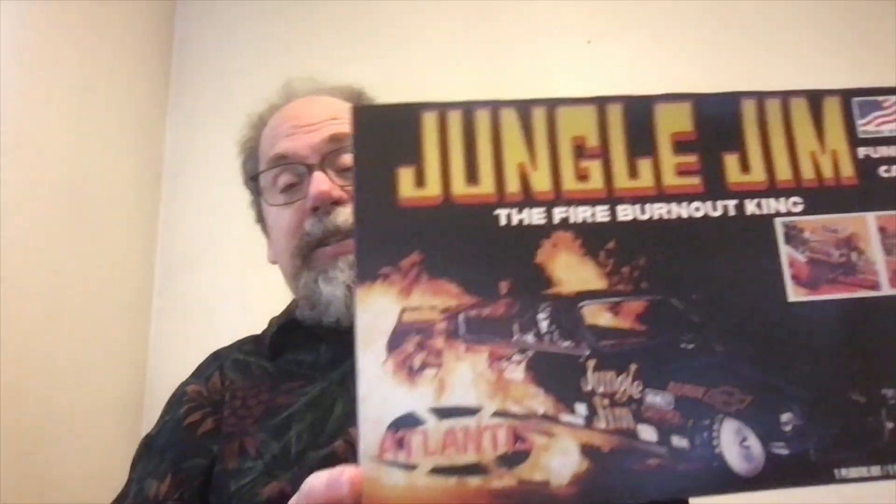On Christmas morning, there under the tree was a box — a box that was just the right size and I couldn't wait to open it. And what was in there was this.